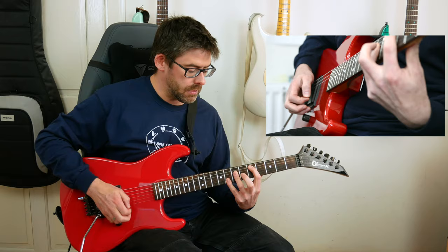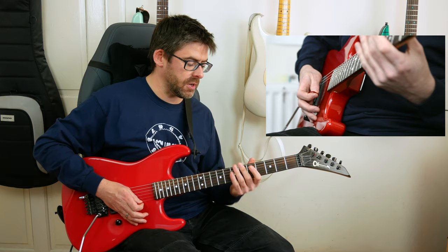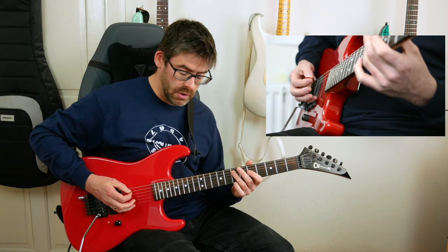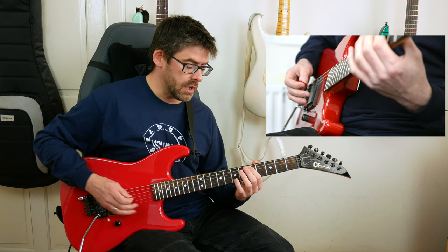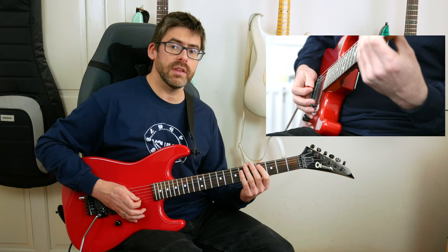The verse riff starts after the intro riff ends. I start with a palm mute on the E string, then play the 5th fret of the A string with a little pinch harmonic and plenty of vibrato. Then I play 7th fret A string, palm mute on the E string, 5th fret A string, two palm mutes on the E string, and then 5th fret A string again. The next bar: palm mute the string again, 5th fret A string, slide from 5 to 4 with the first finger, then play 5th fret on the E string.